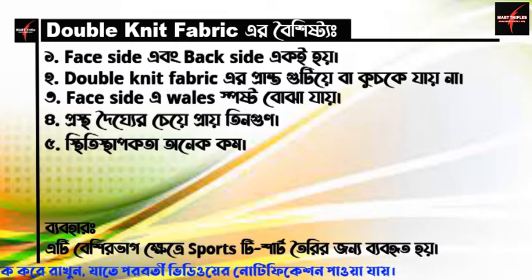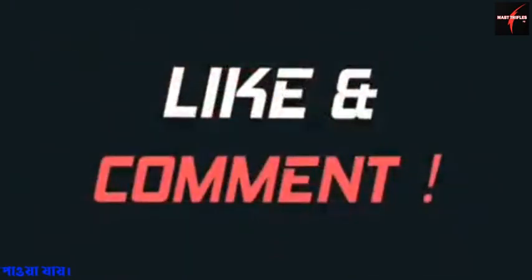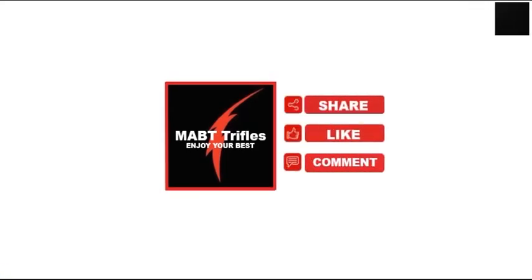This is a double knit fabric, and this is a sports t-shirt. If you want to know more about double knit fabric, please subscribe and hit the bell notification button. I'll see you next time.